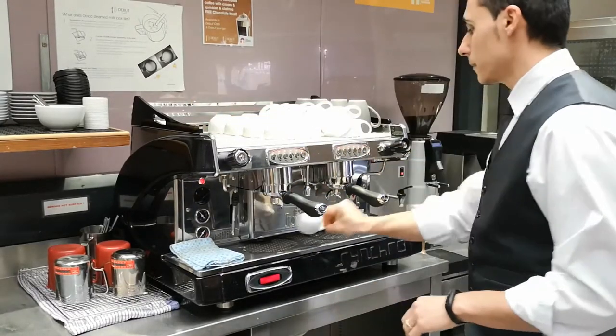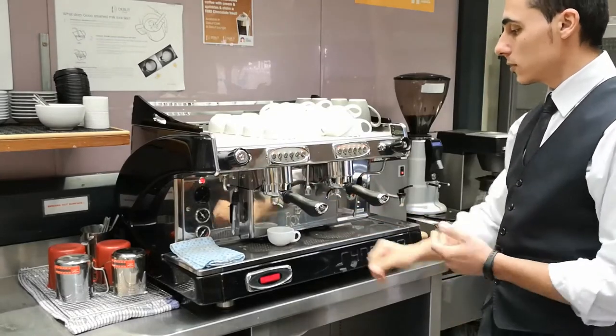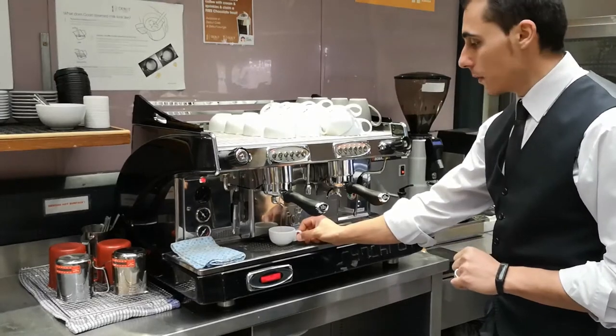Double cup. Extract it. I hope you still remember how long it takes to extract an espresso.